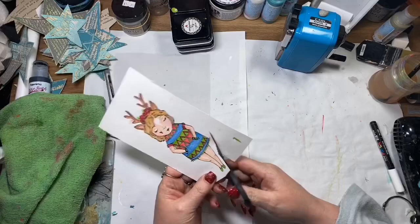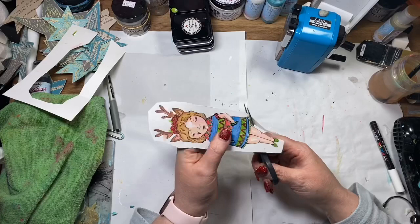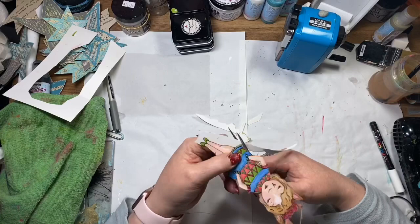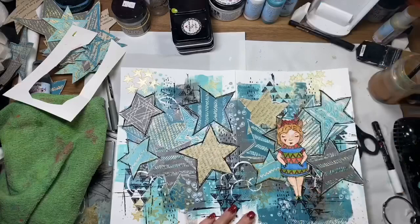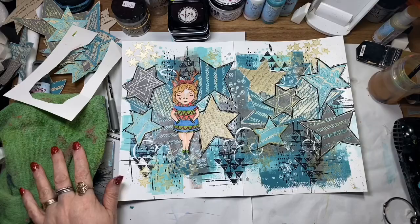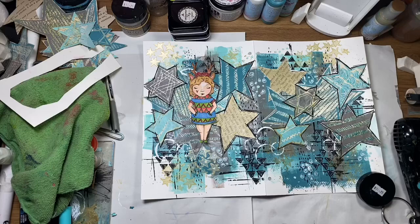I'm just using the paint pen here to put in some highlights. I've fussy cut her out and she's come up really well with those extra pencils over the top of the watercolour — I'm quite happy with her. I'm just going to collage her straight down onto the page using collage glue.